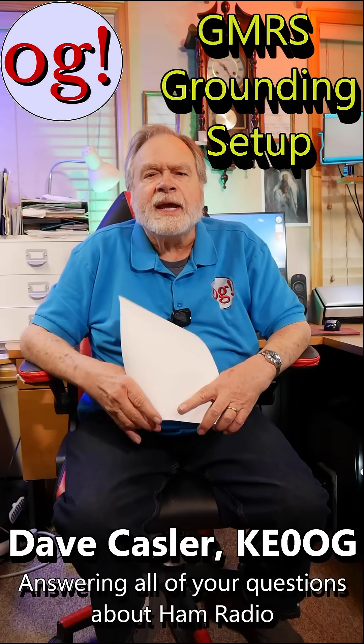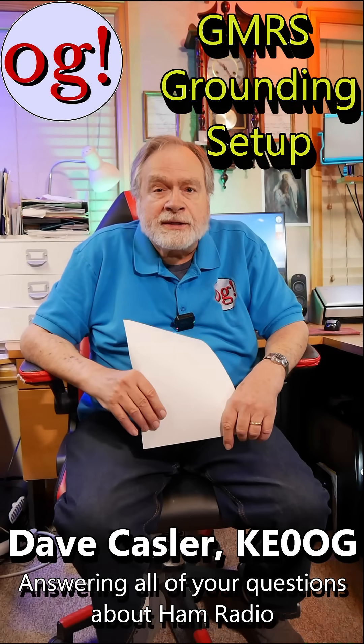I'm Dave Kessler, Amateur Radio Callsign KE0OG, and I'm here to answer comments to my videos on the Ask Dave YouTube channel. This one comes from Sam Lincicum 4904 on what to do with excess cable, and it's video number 656, so several years ago.